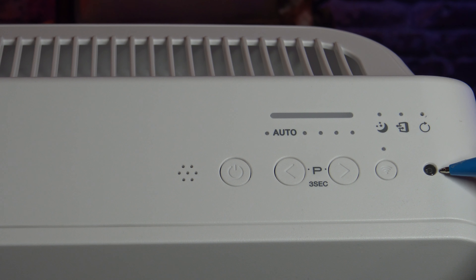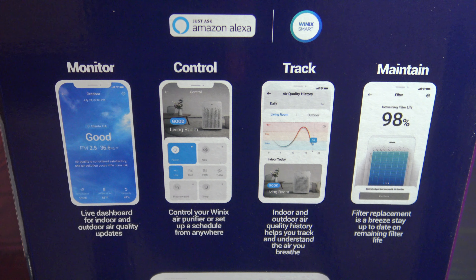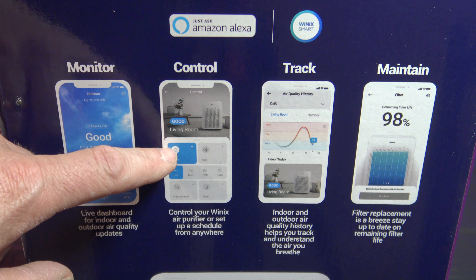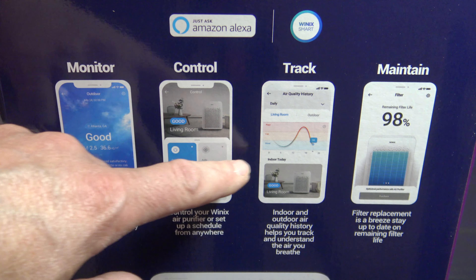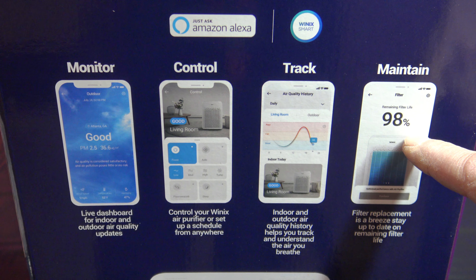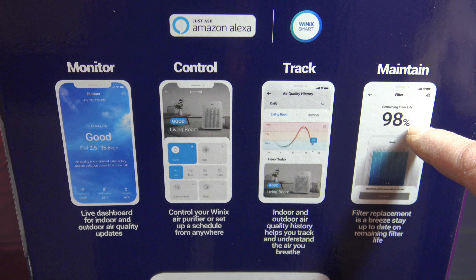This right here is your light sensor, and this button is your Wi-Fi. You can connect your air purifier to a mobile device with the Winix smart app, which gives you a live dashboard for indoor and outdoor air quality. You can control it, schedule it, and turn it on and off. It also shows you usage history and filter replacement status — for example, showing 98% filter life means your filter is fairly new.